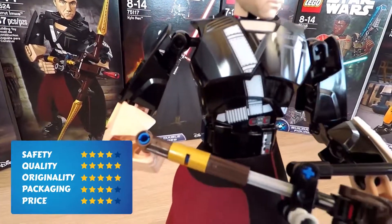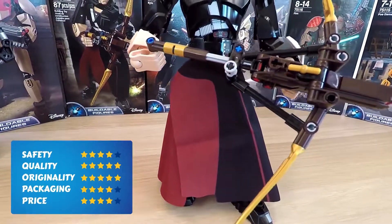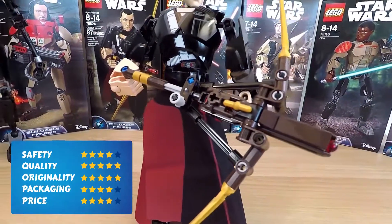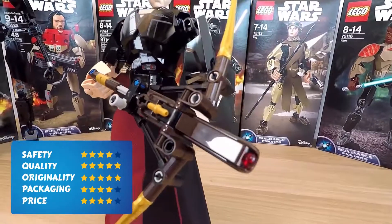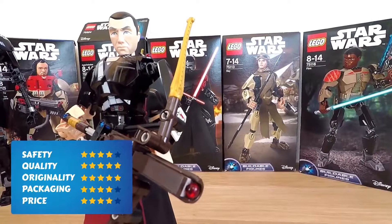Next, originality: five points. I love this figure, and with this kind of playability you really won't find anything better. Packaging: four points — stylish, but a little bit gloomy layout. Adults will like it more than children, I think.